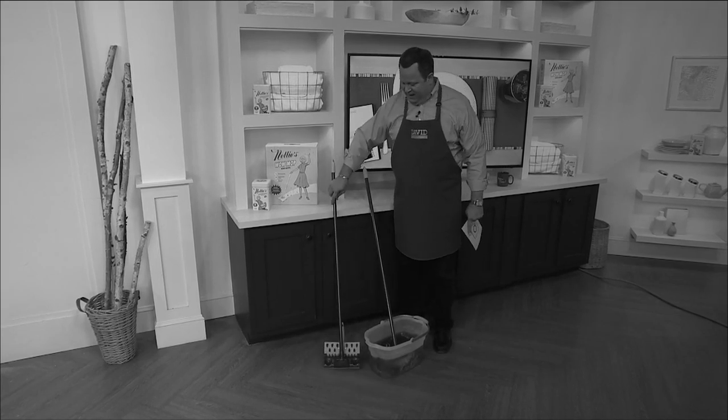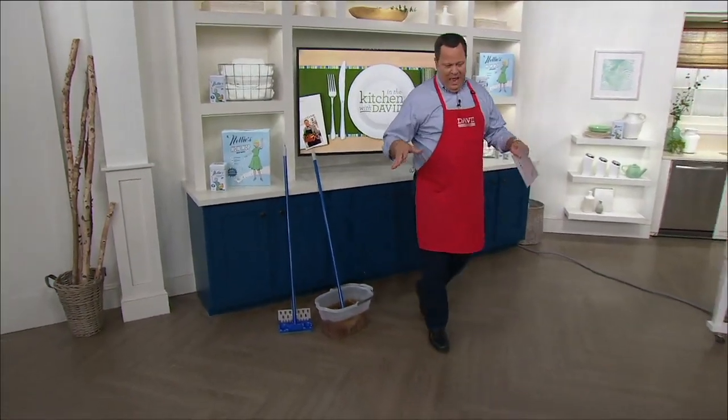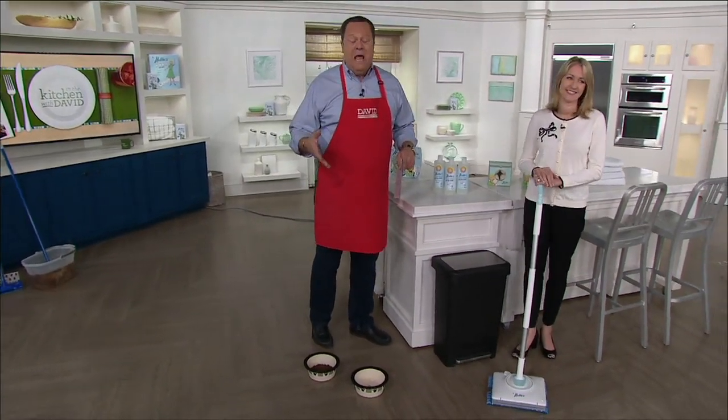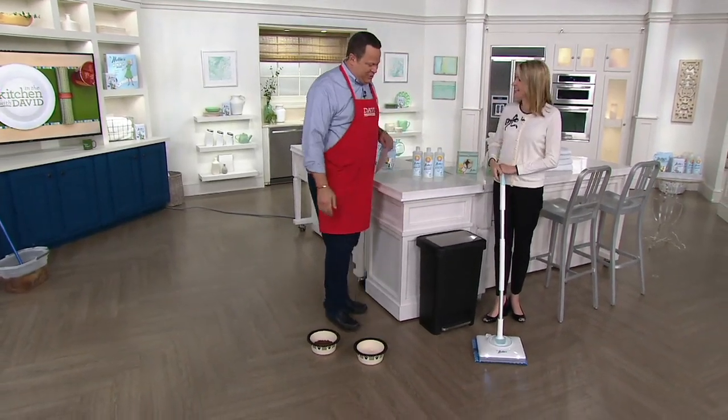What if we leave the past behind while taking the lessons we've learned and bring it into the future, and show you how a WOW Mop can change the way you clean your floor? Diana Seastett joins me — great to see you. Welcome back to In the Kitchen with David.